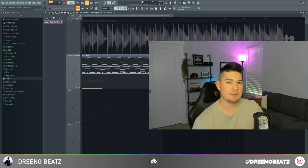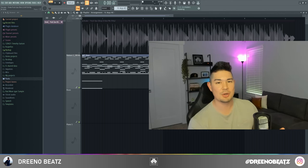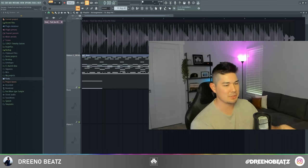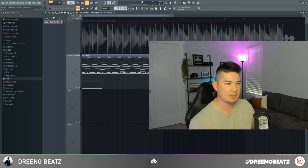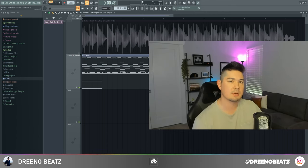Alright guys, I think that does it for this video. Thank you so much for sticking with me until the very end — hope you liked this and hope you learned something. If you know any of the samples or anything else used to recreate this beat that we didn't cover, please comment it down below. I know the community would be very appreciative. Until then, I'll catch you all in the next video.